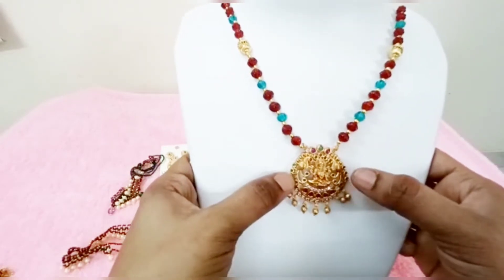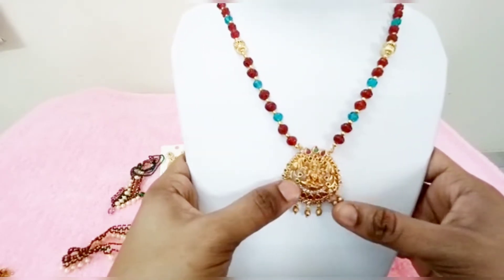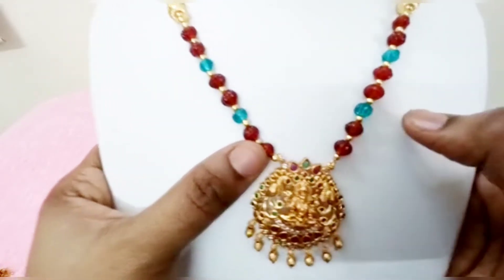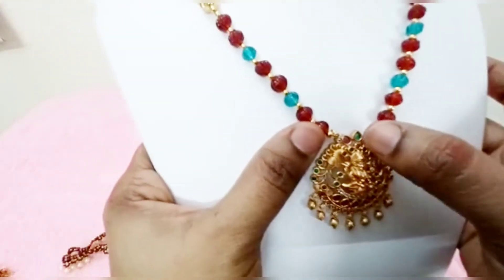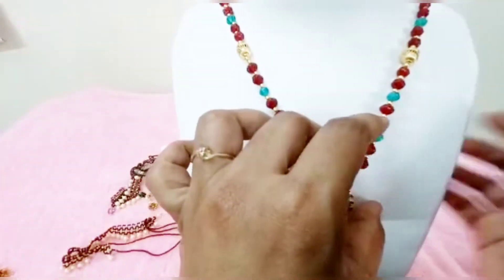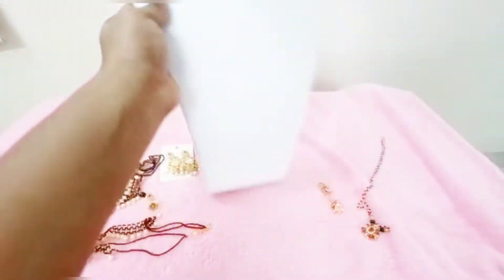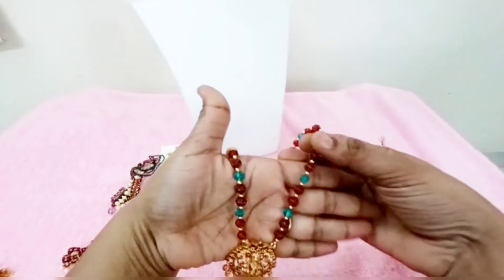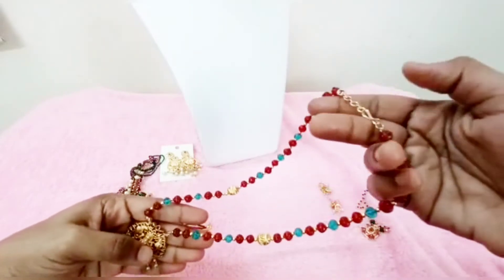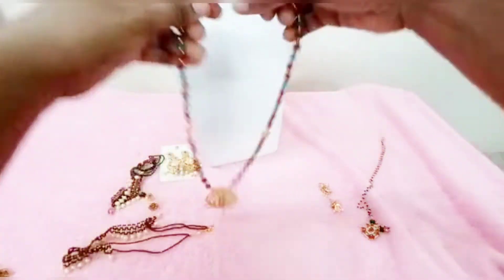Some add-ons change the price, lines change the price. Colors can also be changed. The chain length is 20 to 22 inches with a back extension chain included.